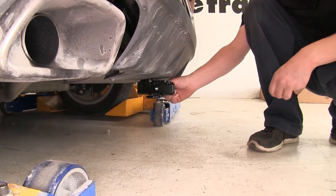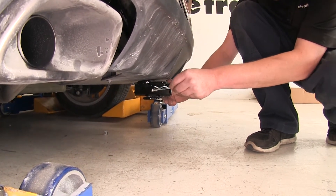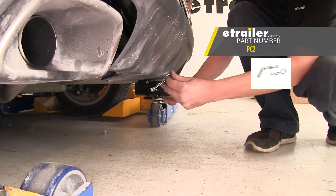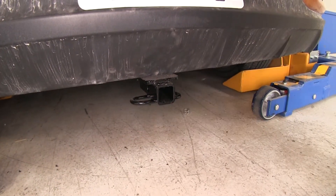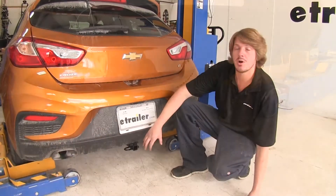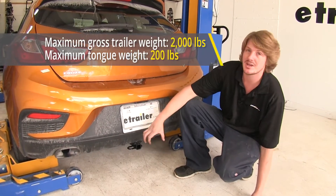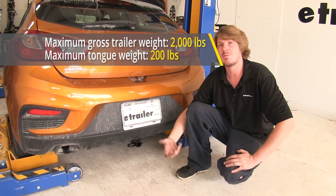It's going to use a 1.5 inch hitch pin and clip. One doesn't come included with your hitch, but you can pick one up at eTrailer.com with part number PC2. It uses loop style safety chain loops, so it'll give you a large opening that'll accommodate just about every size safety chain. It features a 200 pound tongue weight — that's the force going down on top of the receiver — and a 2,000 pound gross towing capacity, that's how much you can pull behind it.